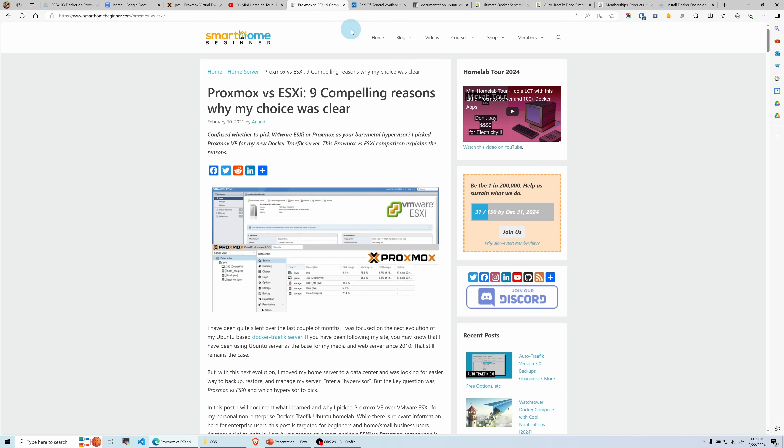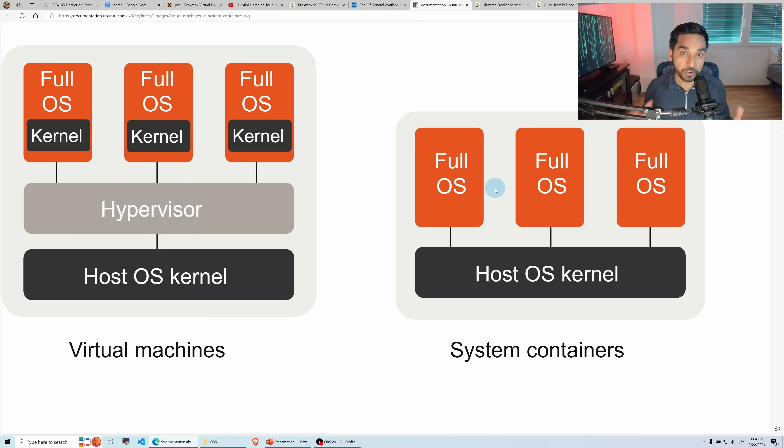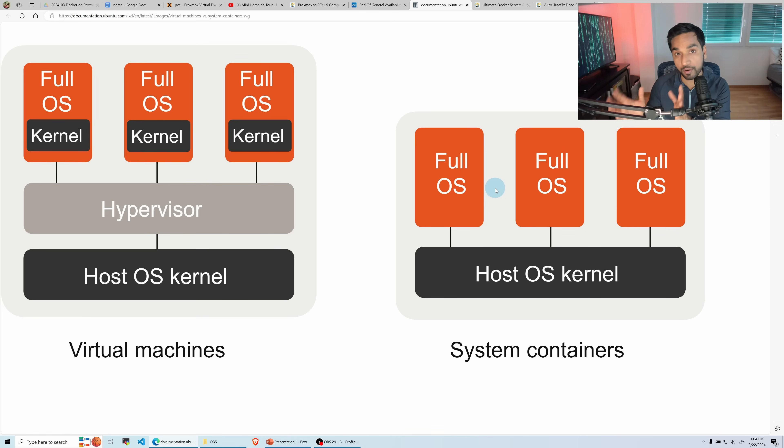First, let's start with a little bit of background. In my article comparing Proxmox to VMware's ESXi, I picked Proxmox. Most home labbers are gravitating towards Proxmox, and with the recent announcement from VMware that the free ESXi is going away, I predict more home labbers will gravitate towards Proxmox. One of the biggest advantages of a hypervisor like Proxmox is the ability to run multiple virtual systems isolated from each other and from the host system. Here you have a schematic of a virtual machine and system containers — Linux containers, or LXC.